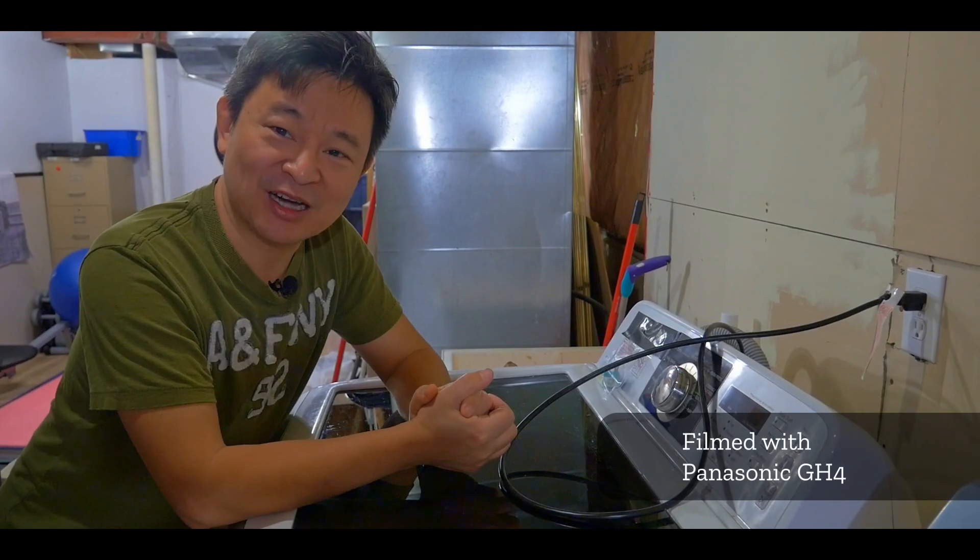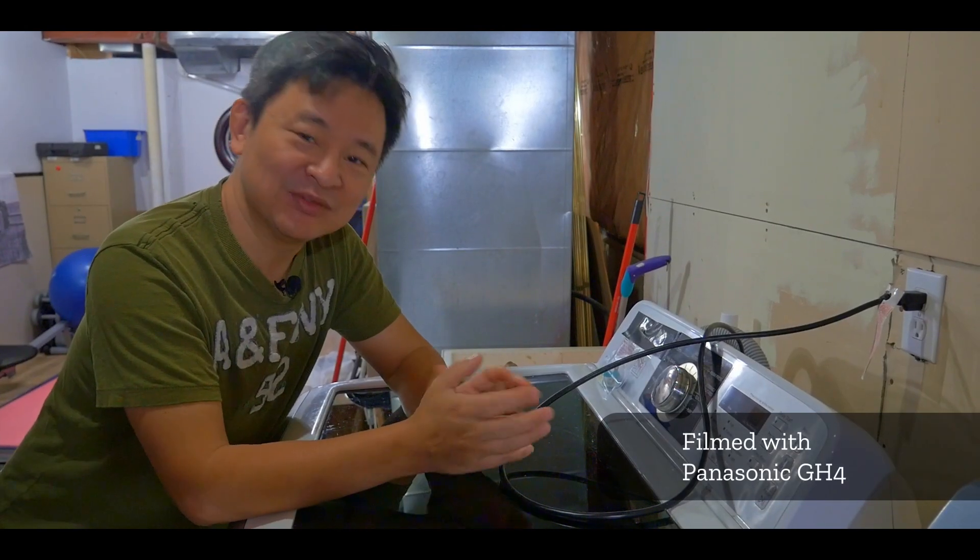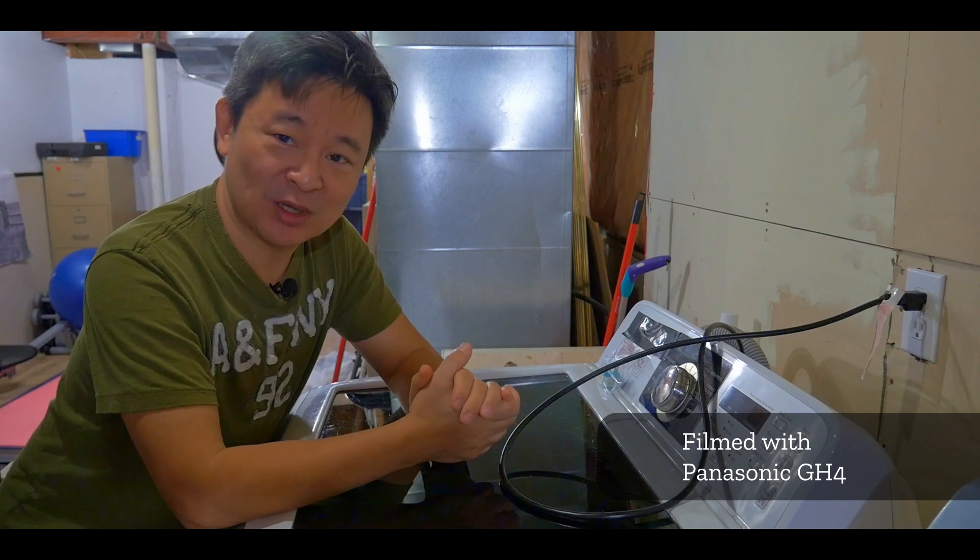Hi, welcome back to educatedTube.com. My name is Sipski, your host. In this video I'm going to attempt to fix my washing machine.